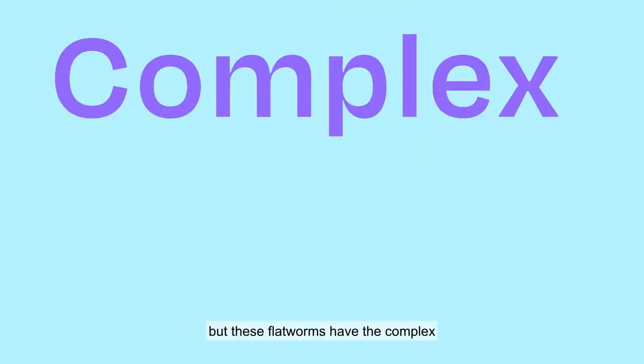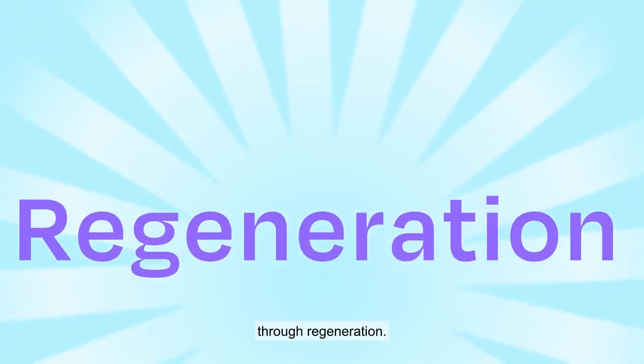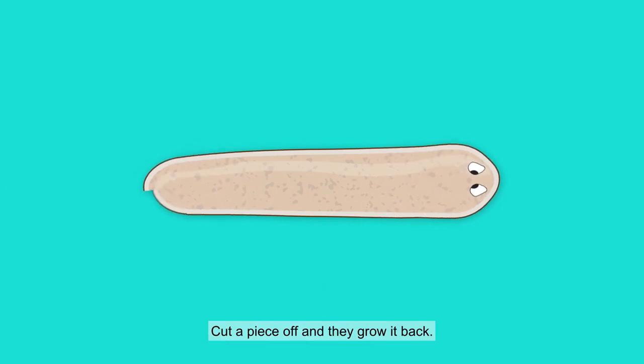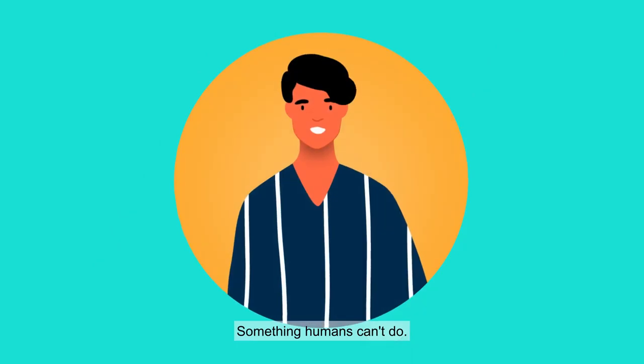but these flatworms have the complex and unordinary ability to heal themselves through regeneration. Cut a piece off and they grow it back. Cut one in half and you suddenly have two, something humans can't do.